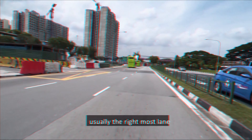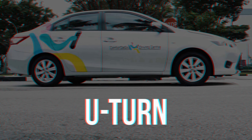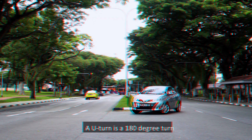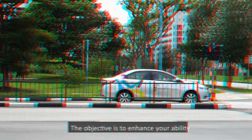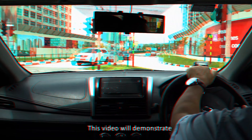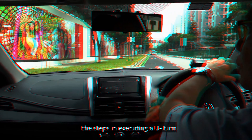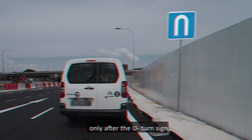As you reach the turning point, analyse the traffic situation ahead. Comply with all traffic signals, traffic signs and the give way rules. Stop to give way to oncoming traffic, pedestrians and other road users if necessary, without encroaching into their lane. When it is safe to turn, check the right blind spot and turn according to the curvature of the road into the corresponding lane, usually the rightmost lane on the road you are turning into. When you have completed the turn, change lanes to the left lane as soon as it is safe to do so.